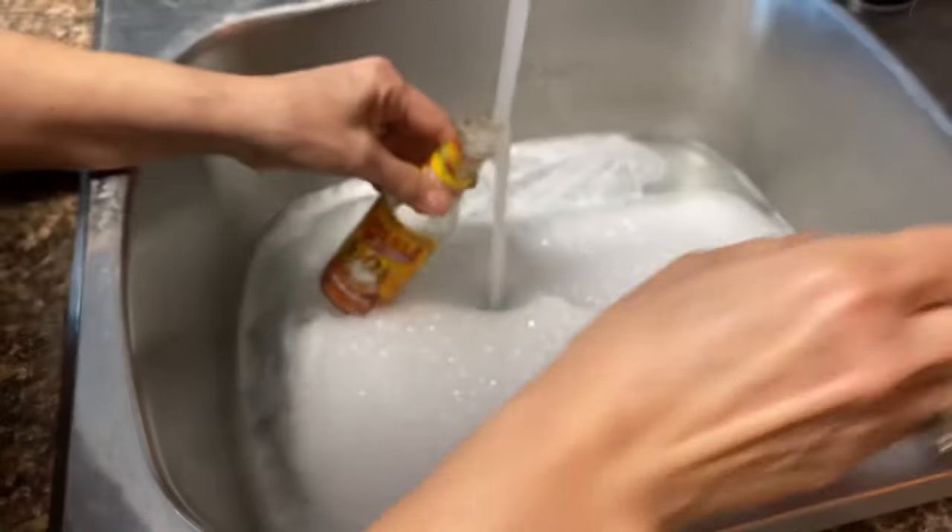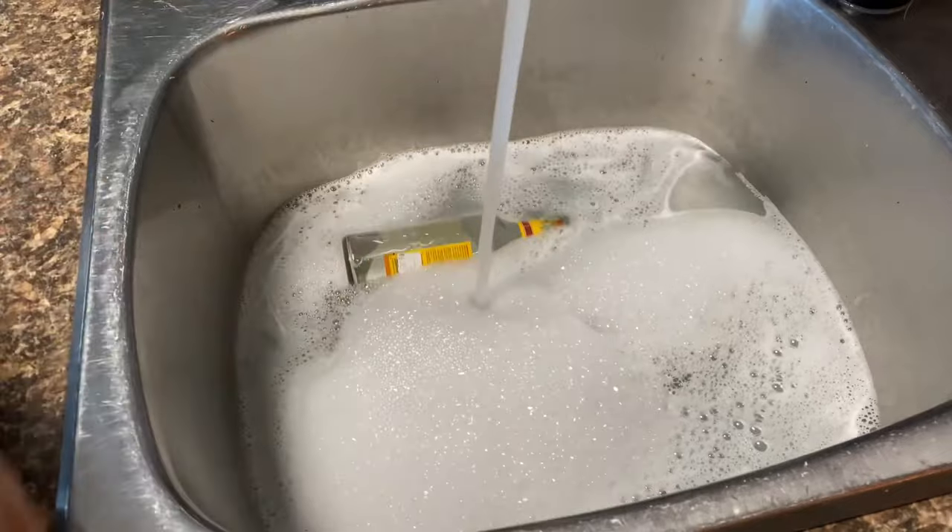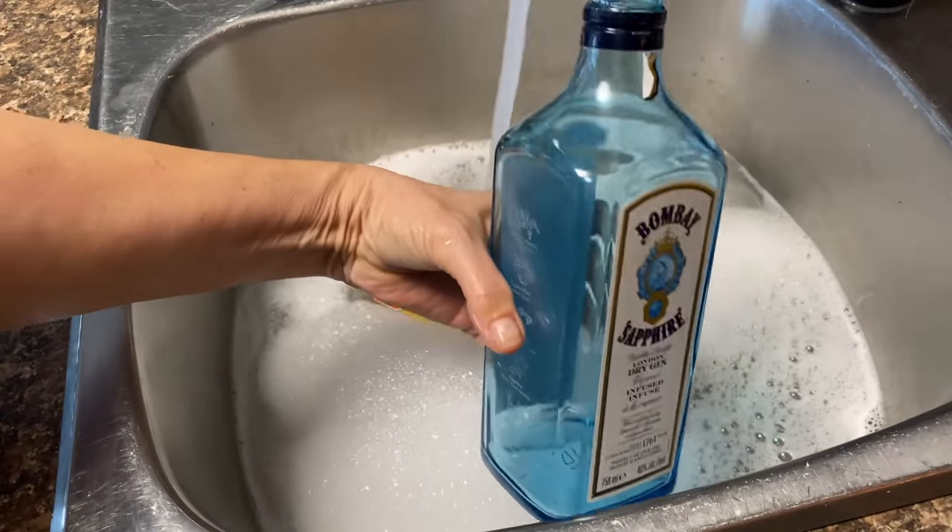Now we're ready to fill the sink up with bottles. What I like to do is take the hot water out of the tap and fill up the bottles before I put them in the soapy water. It helps loosen up the adhesive from the inside out to get those labels off.